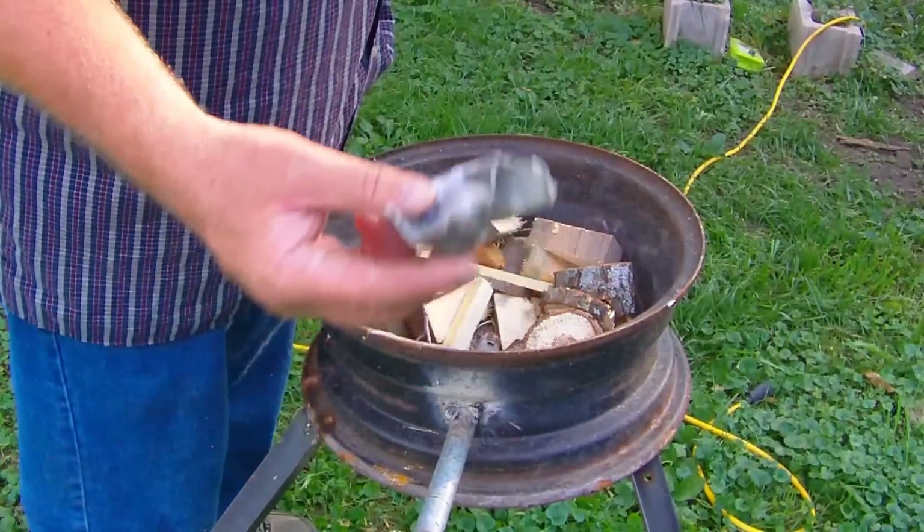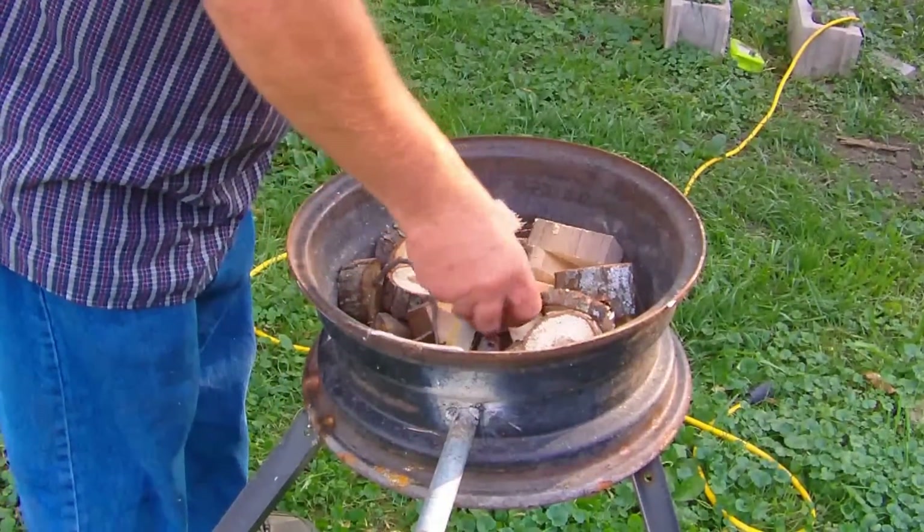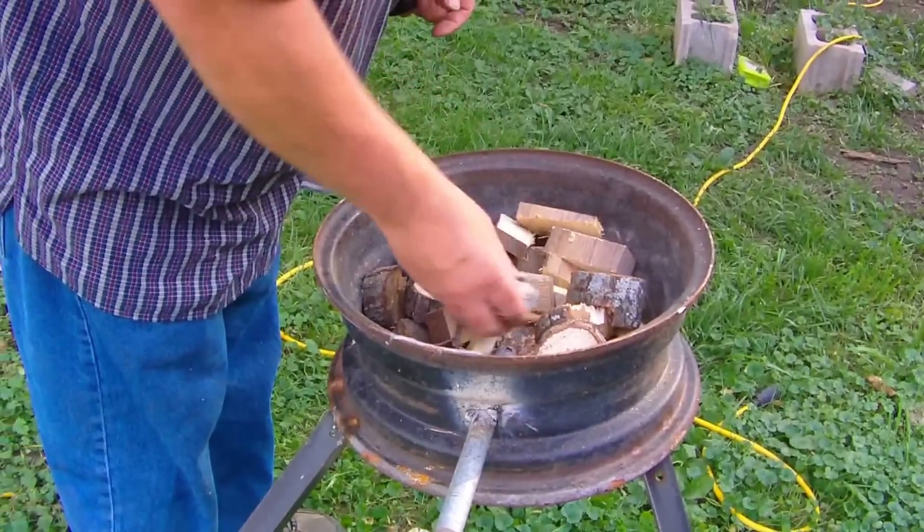I use an egg carton with dryer lint and wax as my fire-starting material.